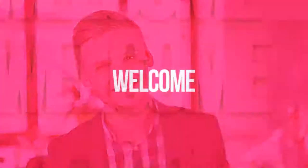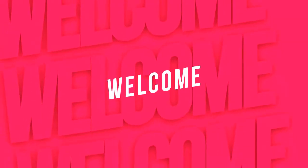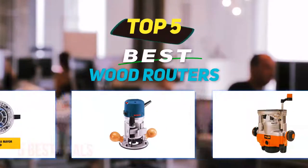Hi guys, welcome back to my channel. In today's video, we're going to check out the top 5 best wood routers.